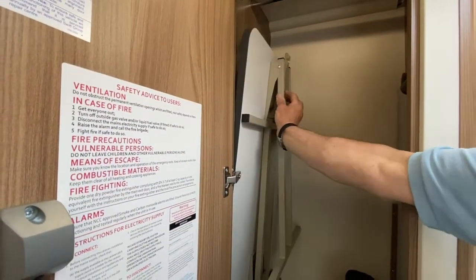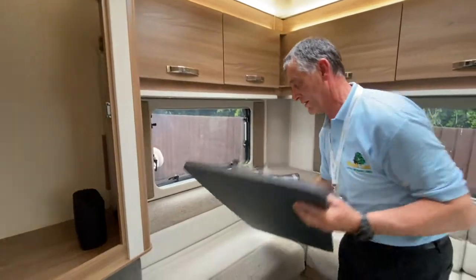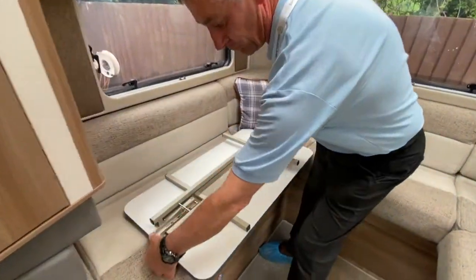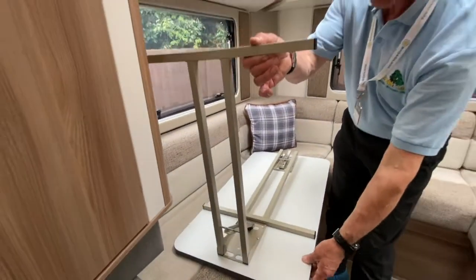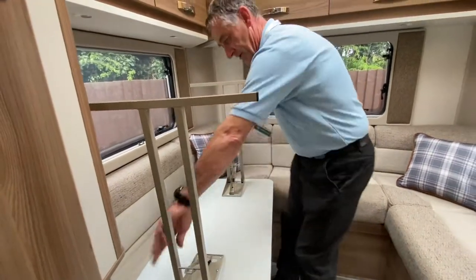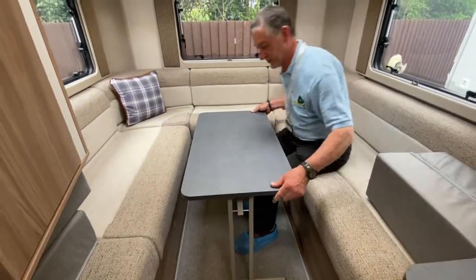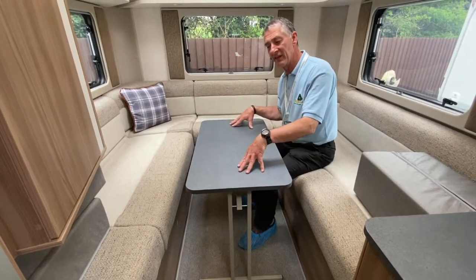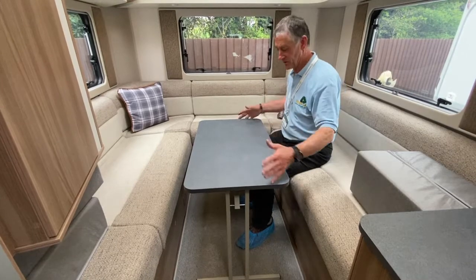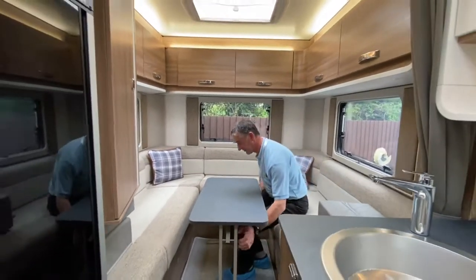Lift it up out of the wardrobe, then close the wardrobe again. With the table leg, just press and release that little lever to allow the table leg to lift up — same on this side. Just press it down and allow the table leg to lift up, then rotate it. Make sure you've got nobody behind you, and that is your freestanding table. You can use it in the rear fixed area or outside — hence the reason why it's freestanding.